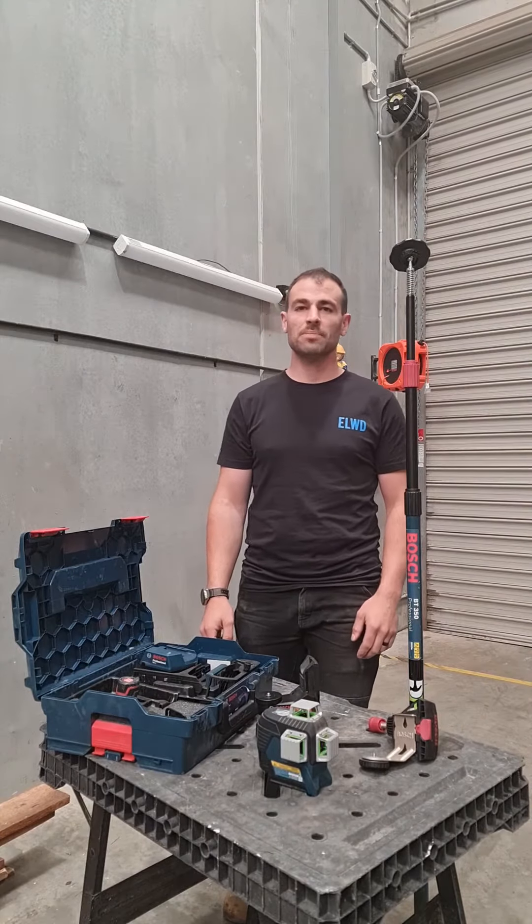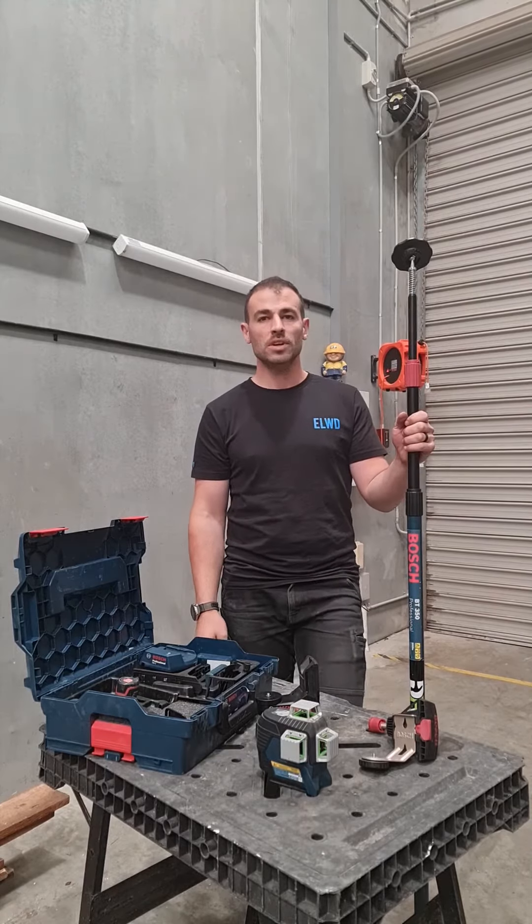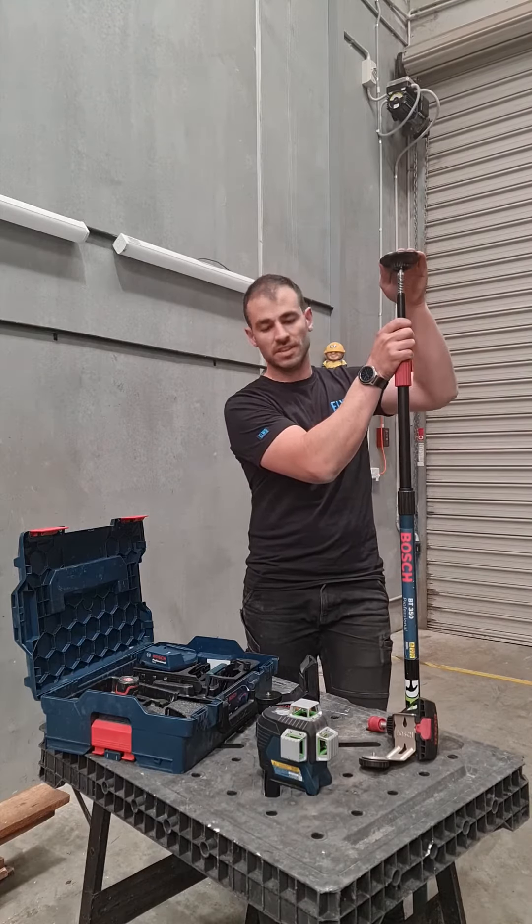I just wanted to give you a further breakdown of the setup that I used last week to hang some artwork. I used the Bosch telescopic pole — it's a two-stage BT350 with a spring-loaded head, as you can see.